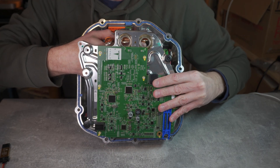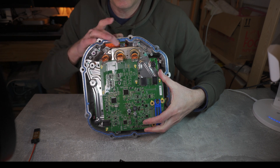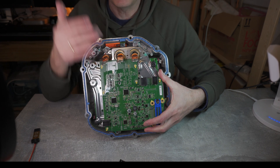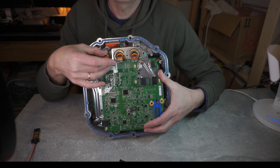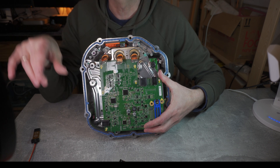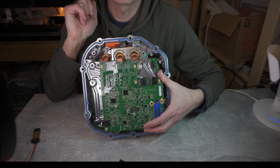This board is mounted with two of the high voltage phases coming through these rings, and they use Hall effect to measure the current. You may ask why we're not measuring the third one — because as long as we know two, we can always calculate the third one. So we need to get on with some desoldering.